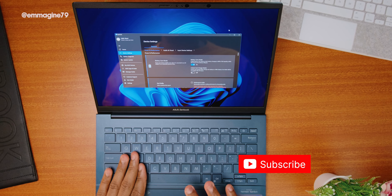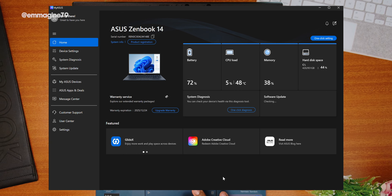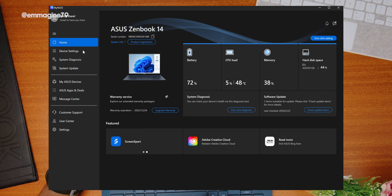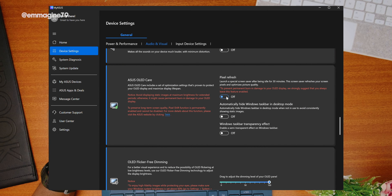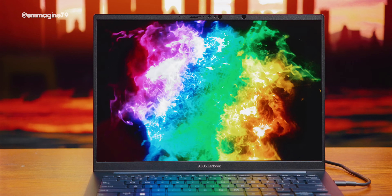Moving on to quirks and features — the MyASUS app. If you've used any of ASUS's previous devices, you'll be familiar with it. It lets you monitor your CPU, GPU, and other device details, and you can turn on battery care mode to protect battery life long-term. You can also enable OLED Care, which plays a wallpaper to refresh your OLED display and prevent burn-in — a common concern with OLED panels. If you have the ZenBook 14 OLED, you should definitely be using the MyASUS app.